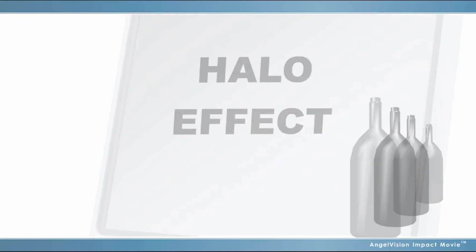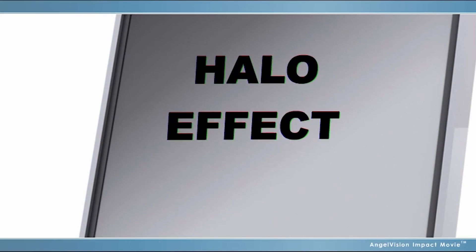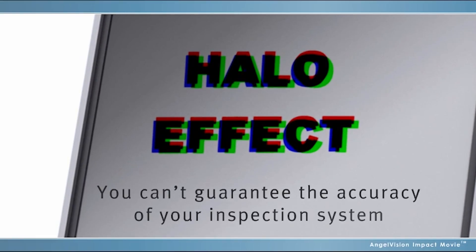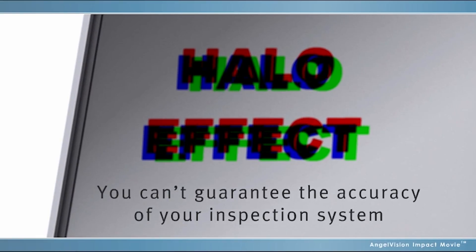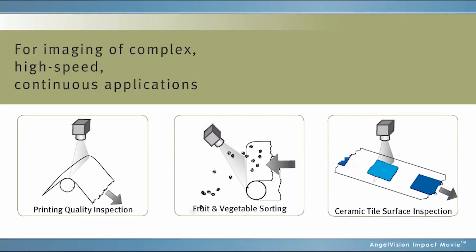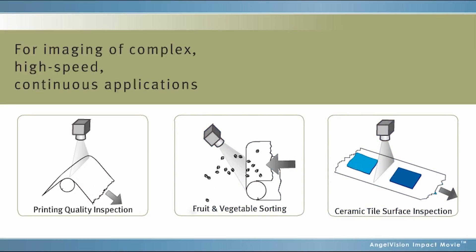With trilinear cameras, if you can't guarantee an absolutely flat surface and perfect alignment, you can't guarantee the accuracy of your inspection system. That's why for complex, high-speed, continuous applications like print verification, food sorting, and tile inspection, you need a different line scan approach.